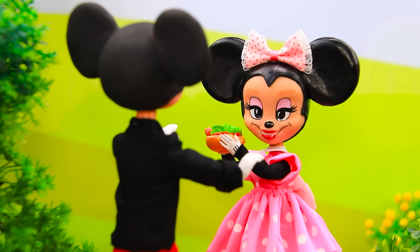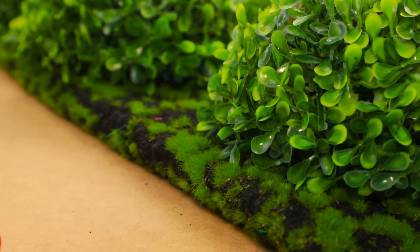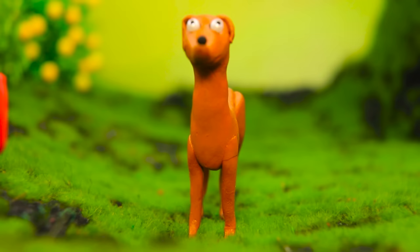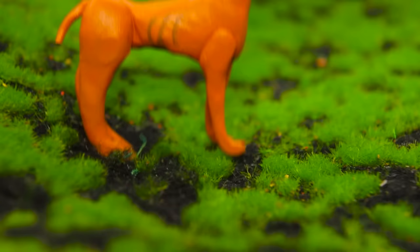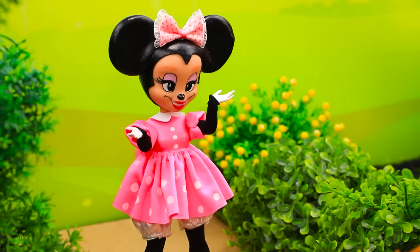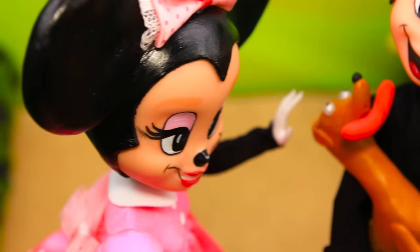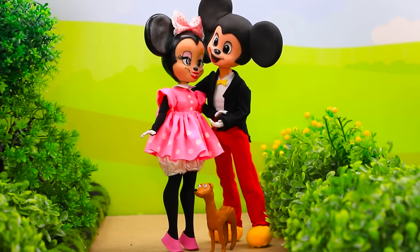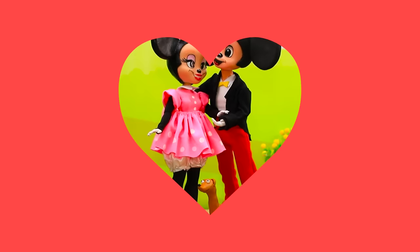The chase was not easy. Gotcha! Where are you going? The dog smelled the treat. Mickey had to go back to his friend with a dog. Mickey! It's so cute! You didn't have to run so fast! And I'll keep this sausage as a souvenir — I can't eat it now! Mickey and Minnie hugged. Everyone is happy!